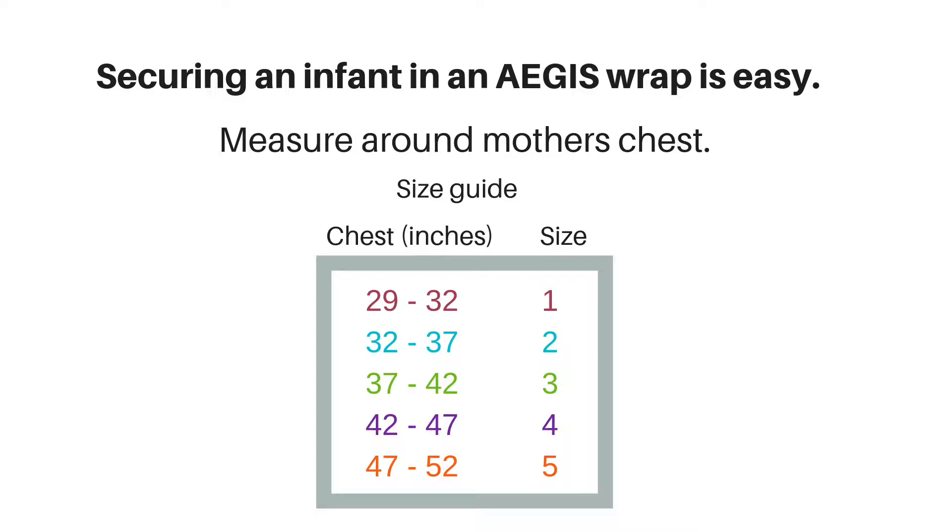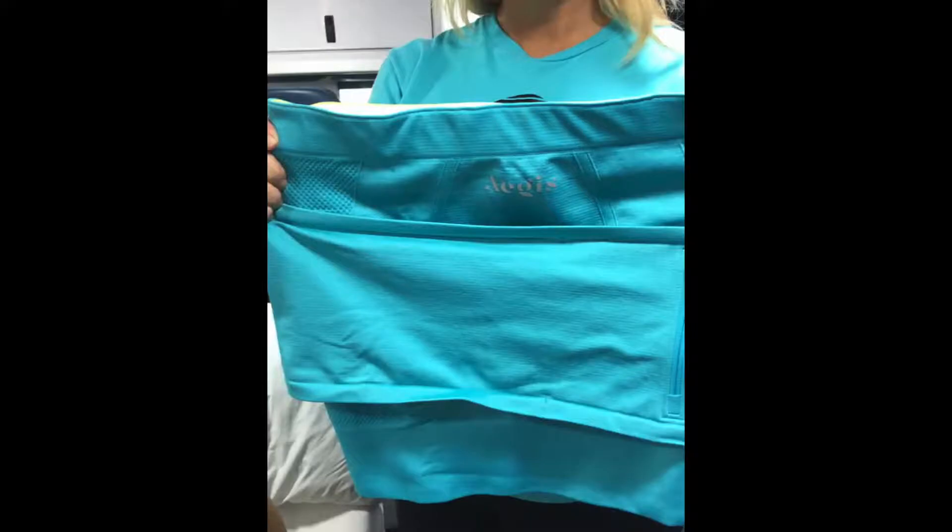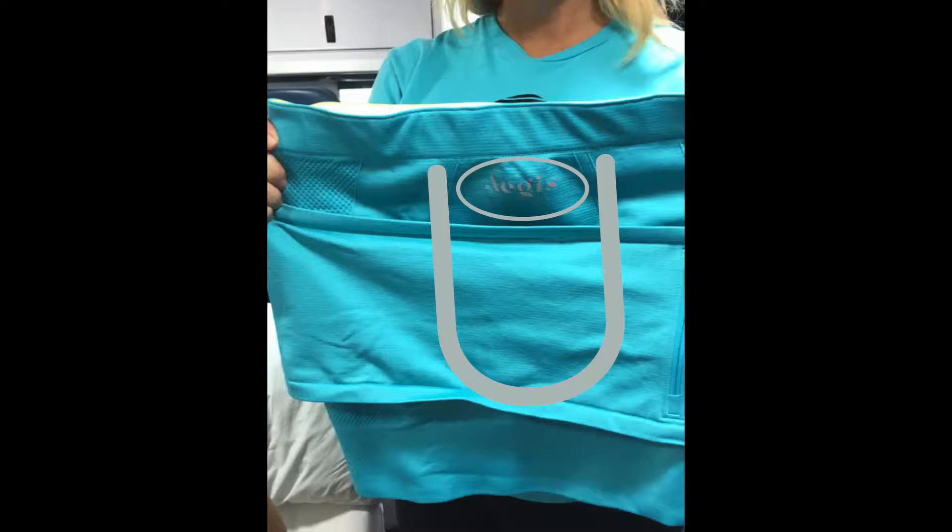Securing the infant in the Aegis Wrap for ambulance transport is easy. First, measure around mother's chest above her breast to determine the correct size. The sizing guide is on the back of the Aegis Wrap package. The front of the Aegis Wrap has a U-shaped compression panel and the Aegis logo on the front.